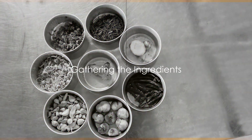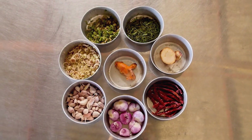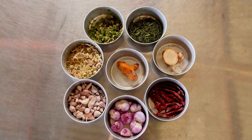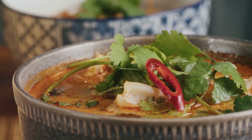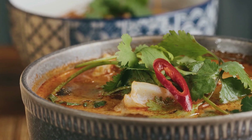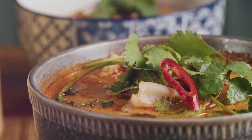So what's the first stop on our culinary journey? Gathering the ingredients. For an authentic Pad Thai, you'll need rice noodles, tamarind paste, fish sauce, palm sugar, shrimp, tofu, eggs, bean sprouts, garlic, red chilies, peanuts, lime, and cilantro.